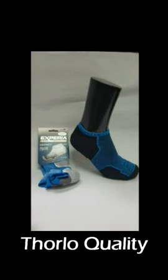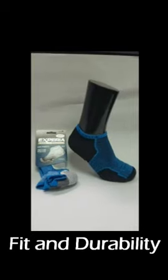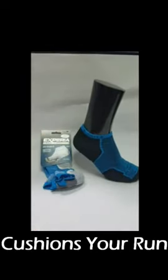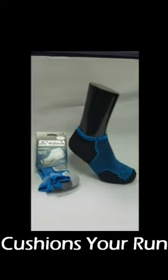Let me tell you why. It's got Thorlo quality built in, which means it's going to fit right, it's going to perform, and it's going to last you for years. It's made with Thorlo's padding in the heel and the forefoot — this is what made Thorlo famous years and years ago, and it still holds true with this product.